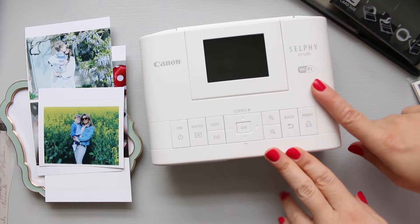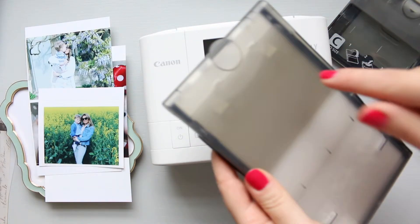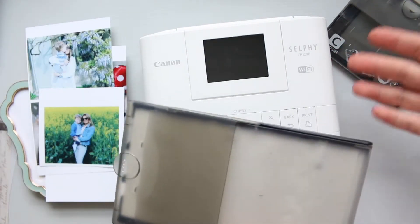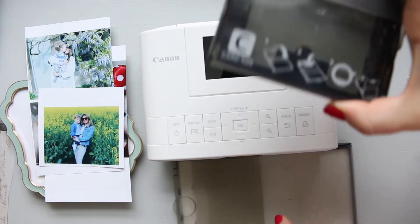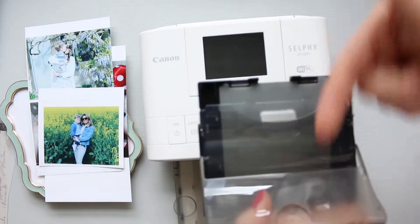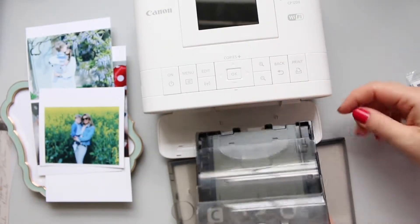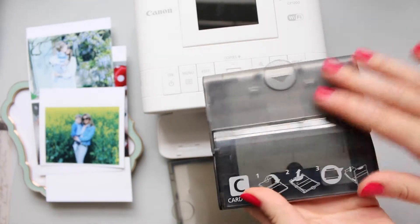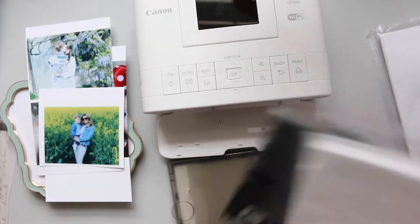So when you buy the Selphy — when I bought it, I had a postcard paper cassette included but I didn't have paper included. For some reason I was really into the small size pictures, so I decided when I was purchasing the Selphy to go for the card size cassette with the paper instead of the postcard paper size. You buy them separately. You lift it and open it fully like this, put your paper in there, then click it, and when you need to insert it into the compartment at the bottom you clip it in. When you're done, close it — it's important to close this part so that no dust goes onto your paper.